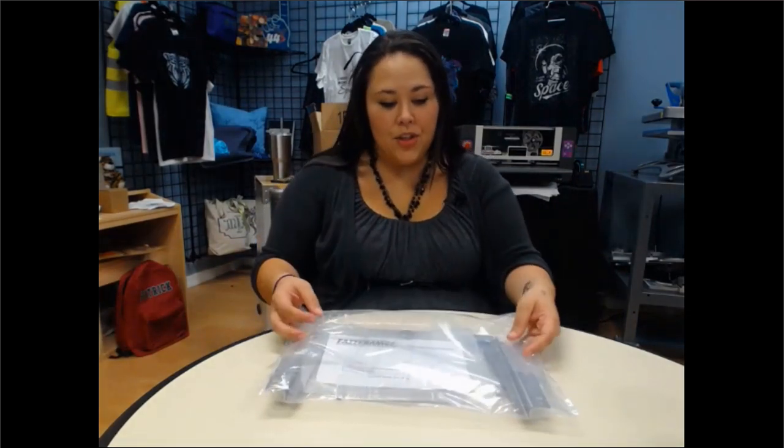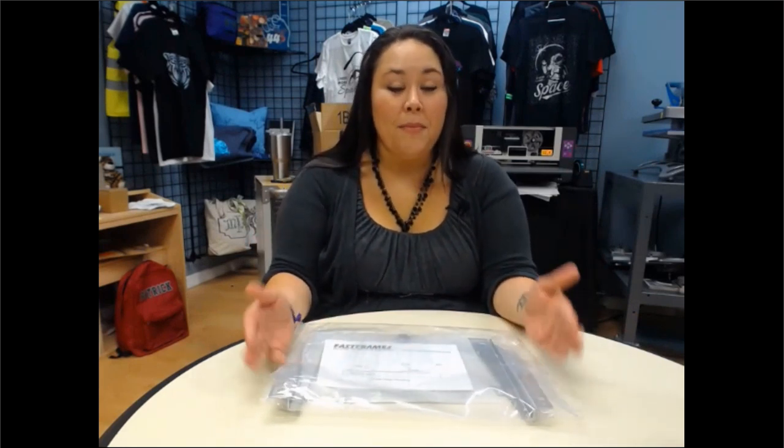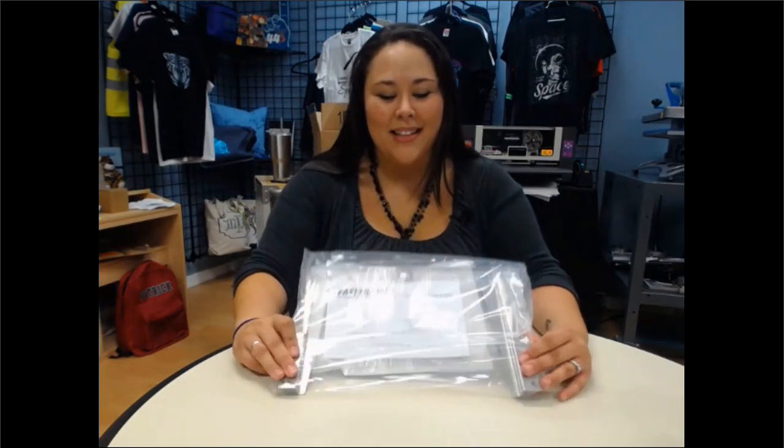Hello from Coleman and Company. In today's video, I'm going to show you what it's like to open up our Fast Frames. We use Avance machines here at Coleman and Company and Coldesi. We have Fast Frames in two different sizes — the 19-inch and the 14-inch. I'm going to open a 14-inch to see what it's like, and then later show you how to put it on the machine.